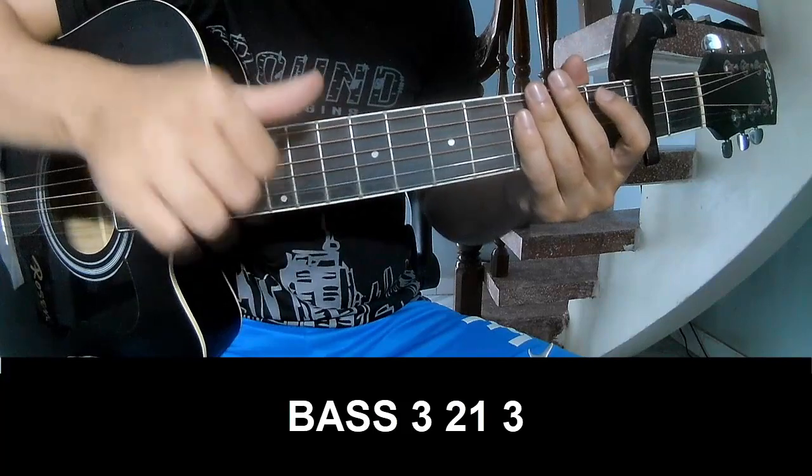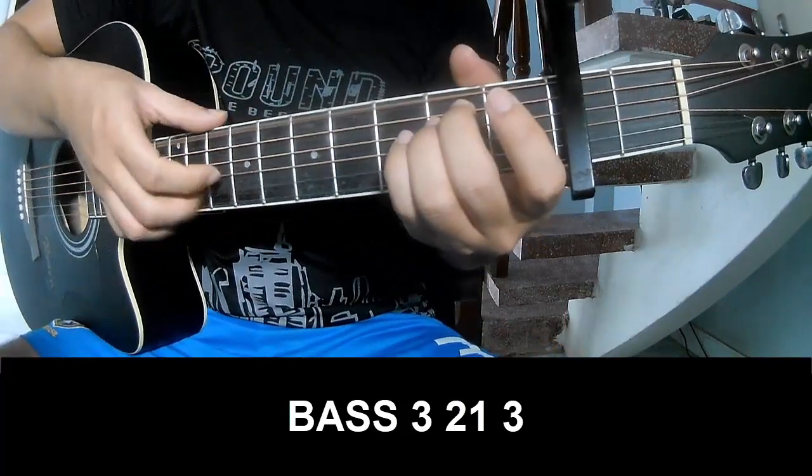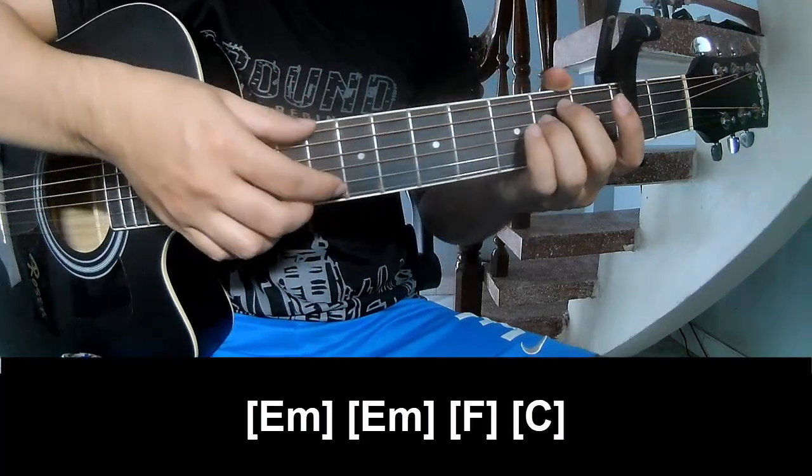The first and third chords should play phase 3, 2, 1, 3 — phase 3, 2, 1, 3 — and should play along E, A.